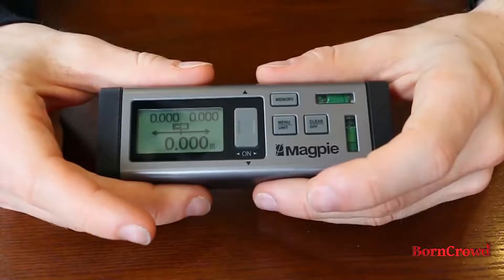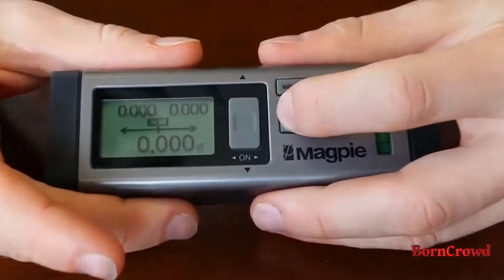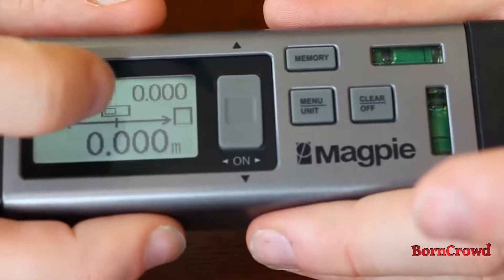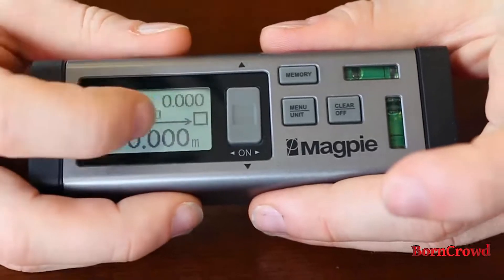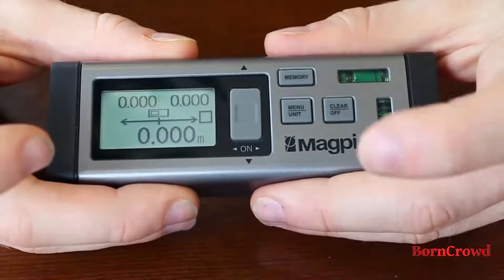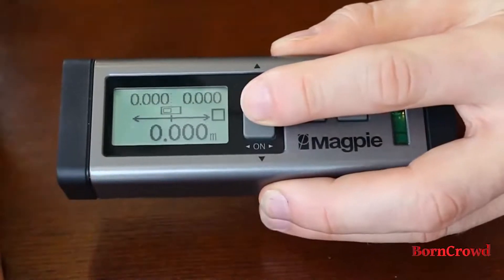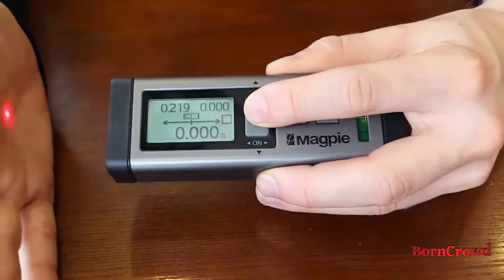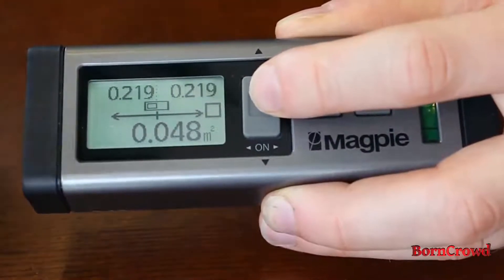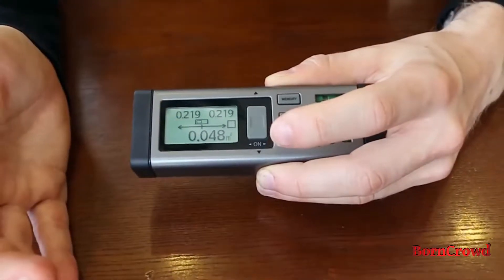The next function is the menu unit button. If you press this button once, you'll see we're changing between measuring a simple distance to measuring an area, represented by the square. The first measurement that's flashing is the width of the square. Press the on button to take that measurement — it records in the top left. Then the height of the square starts flashing, and taking another measurement calculates the area.